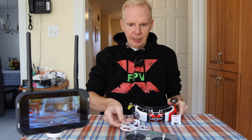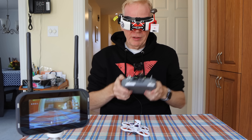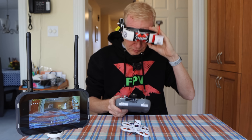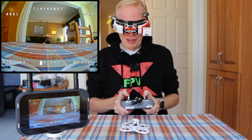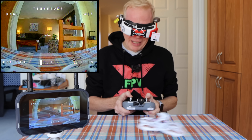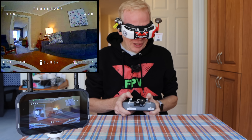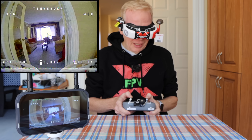I put the drone down so you can see it take off, then put on the Fat Sharks. I can see it says angle mode in the top right. Finding the arm switch — it's over on the left. There we go — let's go up! This should be easy to fly indoors. Whoa, miss that chair — you can fly slow and nicely through your house.